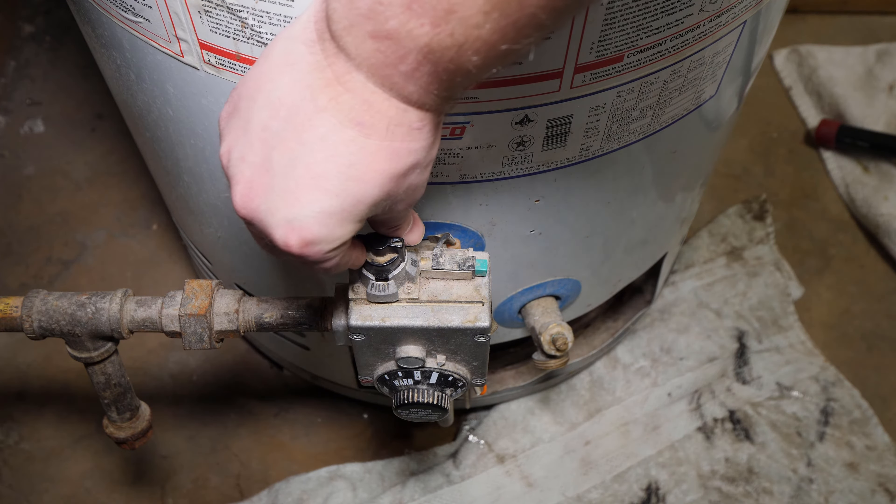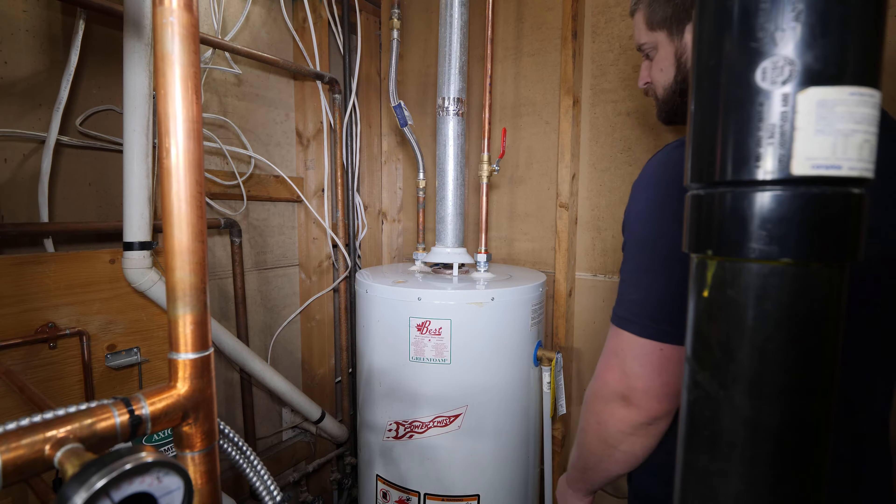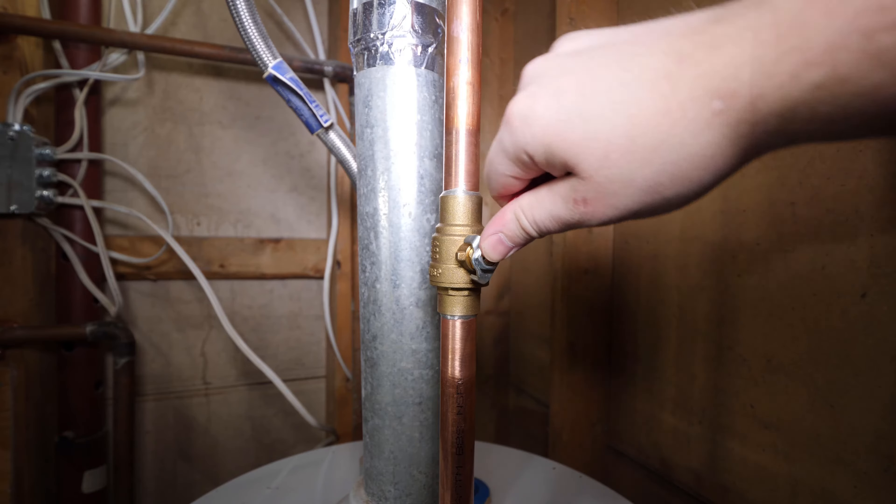Start by turning the control valve to the pilot position so the water heater won't be firing during the repair. Shut off the cold water supply entering the water heater.